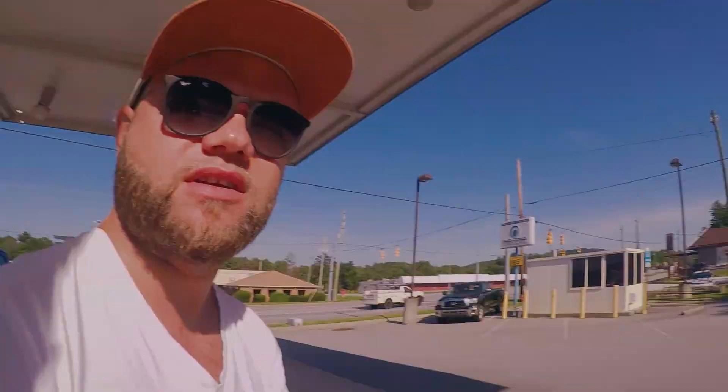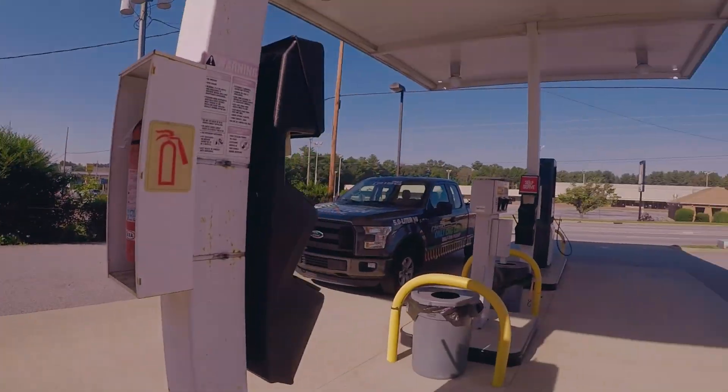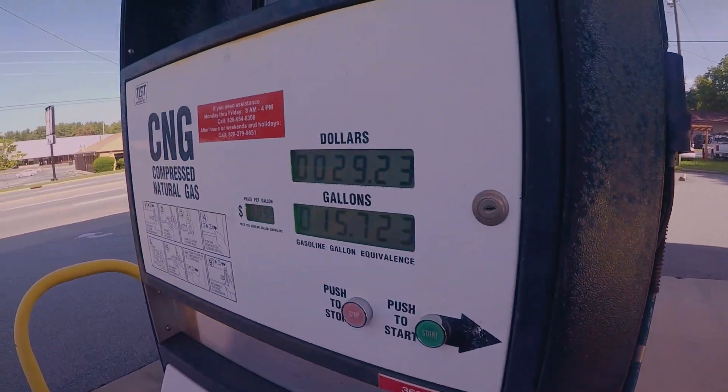In the United States, a full fill is at 3,600 PSI. In Canada, it's 3,000. This is the Canadian pump right here — 3,000 PSI. The rest of them are 3,600 PSI. We are at almost 16 gallons.